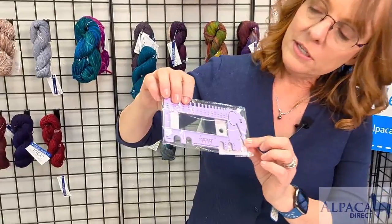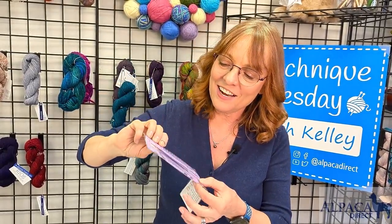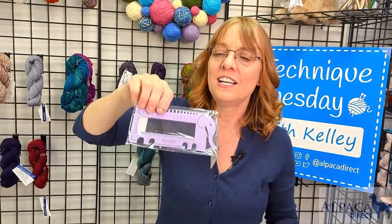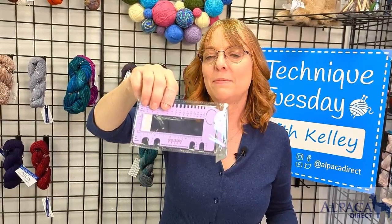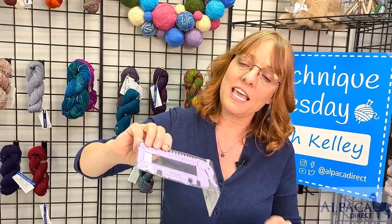Your extra little goodie for this month is a needle gauge — it's a row gauge. It has a little yarn cutter so that you can cut your yarn, and it looks like a little elephant, which is totally cool. It also has a ruler on it, so you can use that if you're knitting to a certain dimension and need to knit to four inches, for instance — you'll be able to measure it with your handy dandy new little elephant gauge accessory for this month's Knit Club.